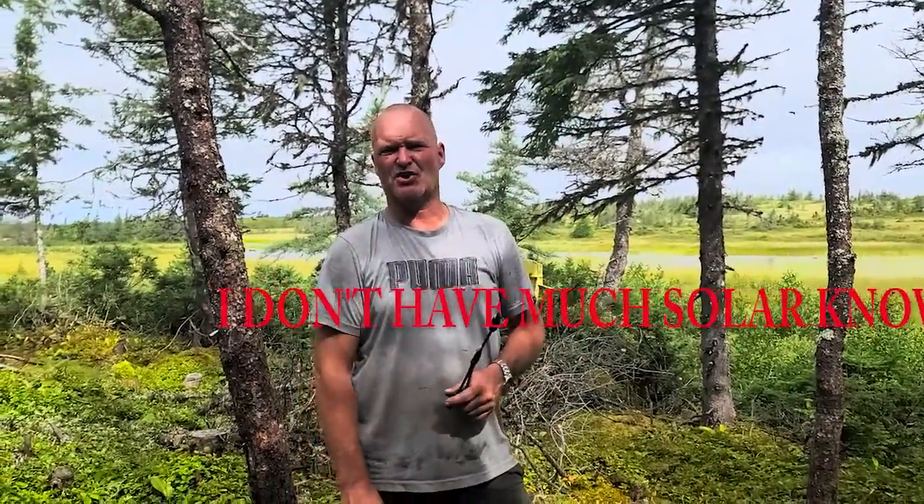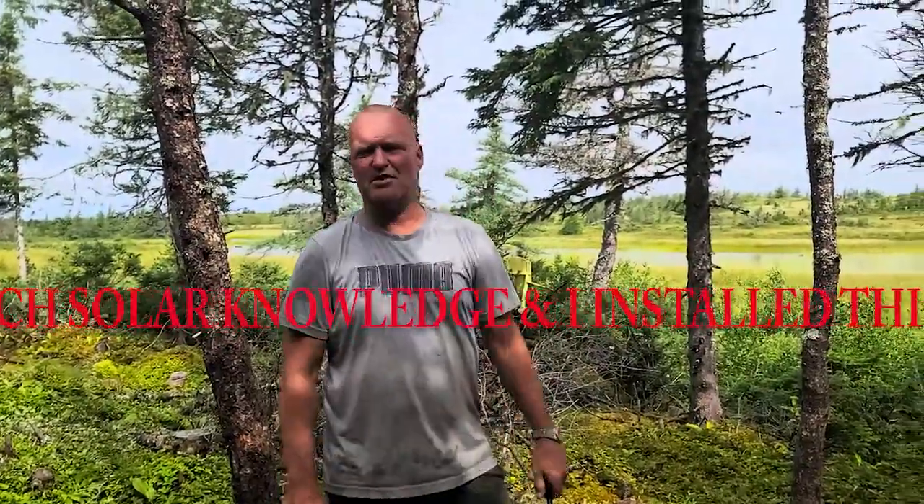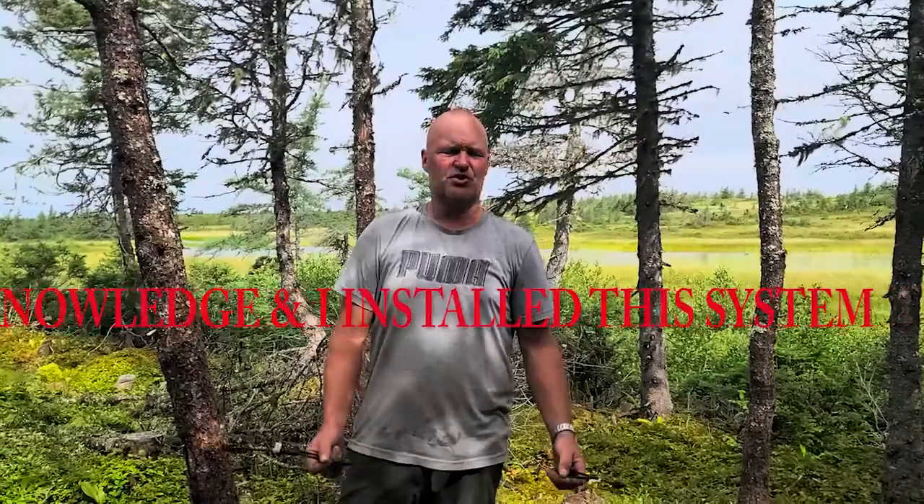Hey everybody, this is just going to be a quick episode for anybody who wonders what kind of work or knowledge it takes to install a solar system in a remote cabin. This cabin here — our closest neighbor is probably 10 kilometers away. There's just a bunch of remote cabins up here. We're 20 kilometers from the nearest highway, ATV access only.